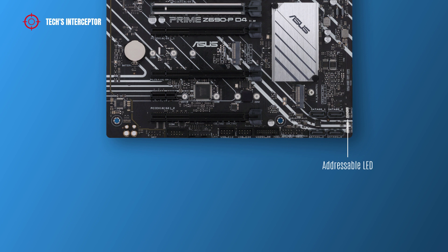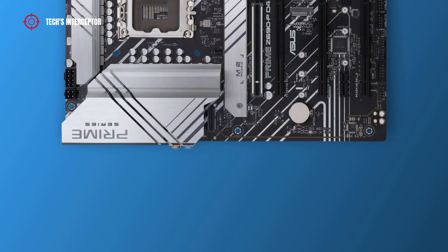At the bottom of the ASUS motherboard, there are two addressable Gen 2 headers, four SATA 6Gbps headers, a system panel header, a USB 3.2 Gen 1 header, a USB 2.0 header, a clear CMOS header, a Thunderbolt header, a chassis fan header, a COM port header, a front panel audio header, and in the middle, an I/O pump fan header.